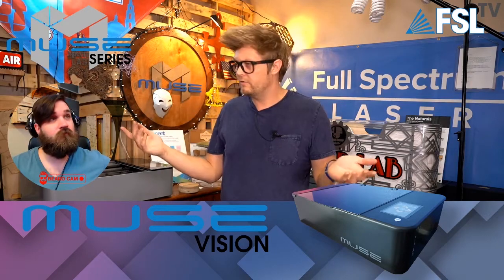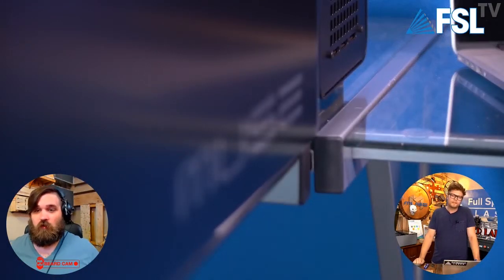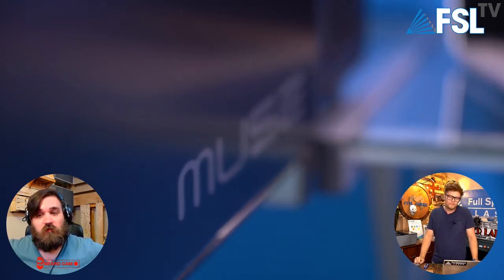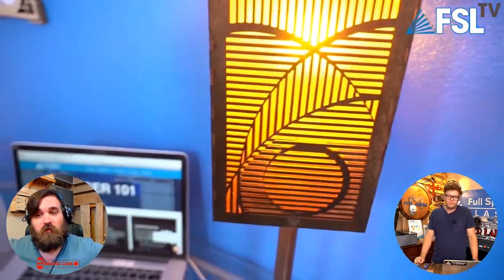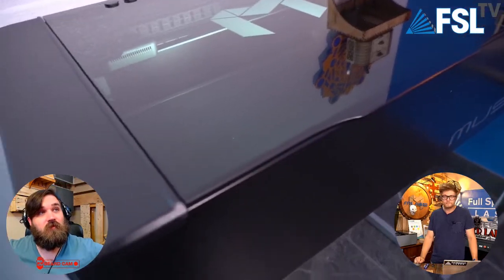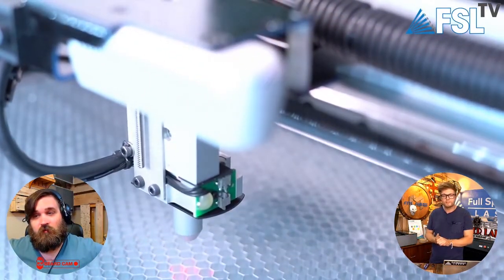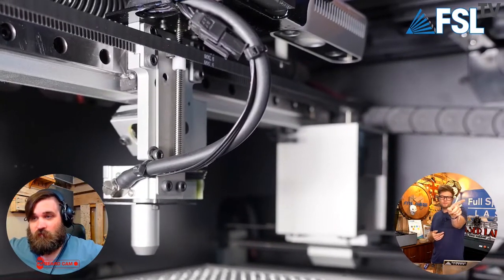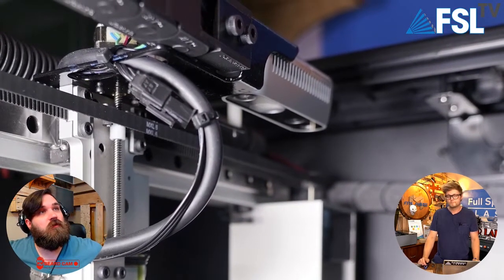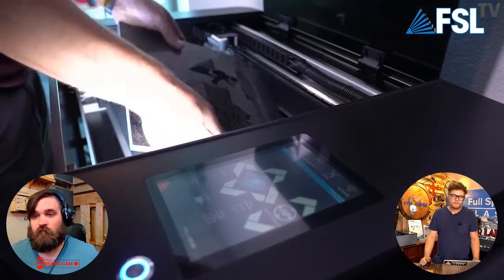The autofocus will go down and touch it. We showed the B-roll video last week but let's run it again while we talk about it. On the Vision, there's an Intel camera in the upper right-hand corner, and on the laser head it's got the autofocus plunger, which is similar to our pro machines but built into the laser head — which is really cool. It's just a nice clean upgrade.